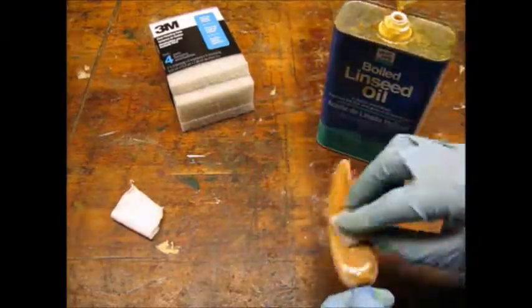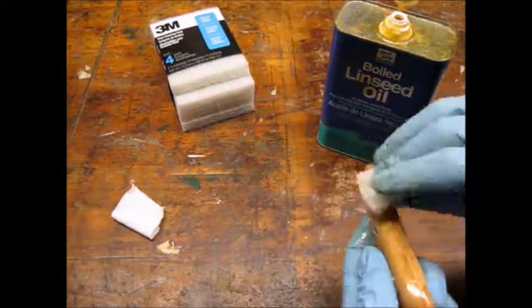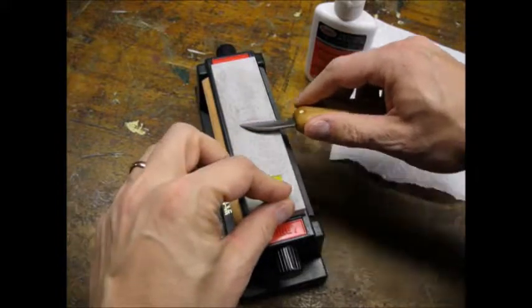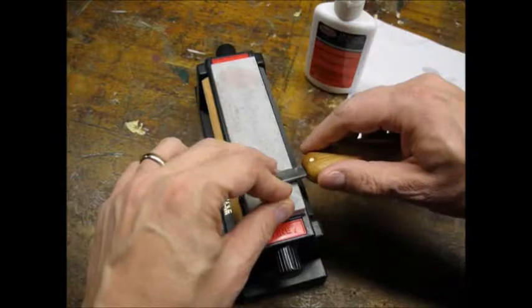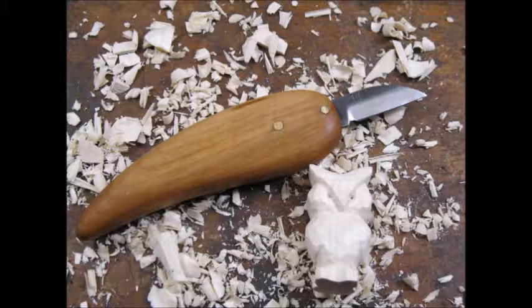I used boiled linseed oil like I always do. But instead of applying it with a cotton rag, I used a piece of superfine synthetic steel wool. After a few coats of the linseed oil, I sharpened the blade on fine and extra fine stones. To test the edge, I carved this little owl out of bass wood.